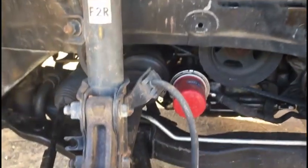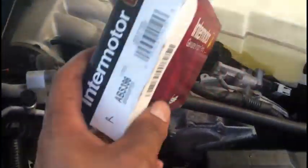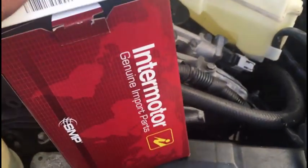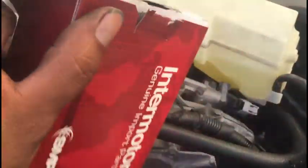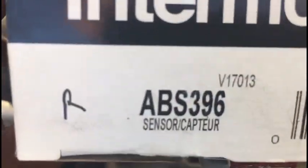On this car we're doing both sides, so I'm going to show you how to do the other side too. This is the new one — it came from Advance Auto Parts. It was a little expensive at about $113. If you don't have a commercial account you might pay a bit more, but the part number is ABS 396. This will work for a 2005 Nissan Murano and might fit some other cars too.